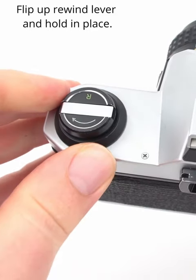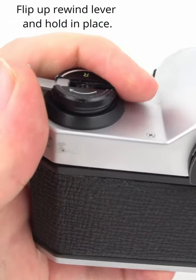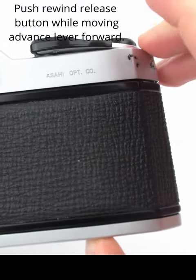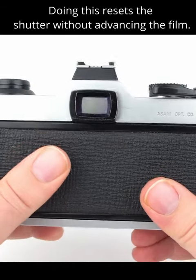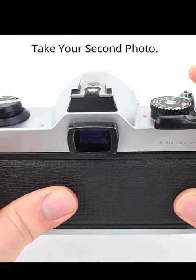Next, flip up the lever on the rewind knob and hold it in place. Then hold down the rewind button on the bottom of your camera while moving the film advance lever forward. This will reset the shutter while keeping your film in place. Then take your second photo.